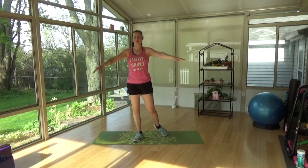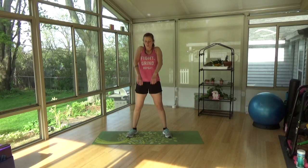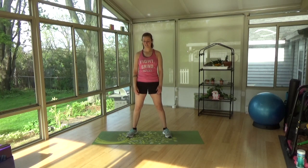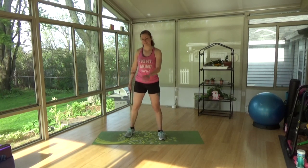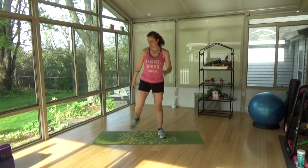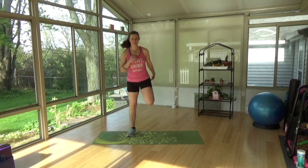All right, press press arms. Good, slow and roll is our next. Other way. Butt kickers, nice and slow. Just give your warm-up. Nice, long warm-up to get our bodies ready for this.